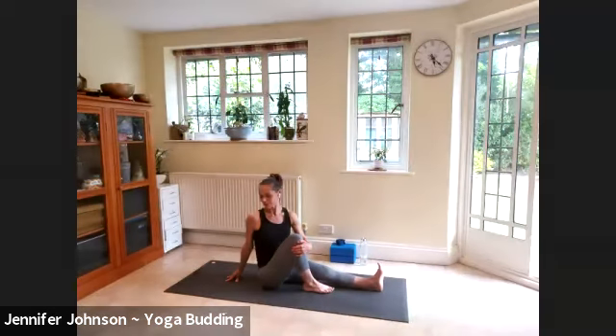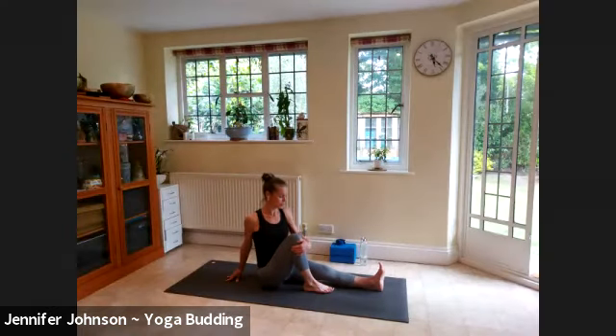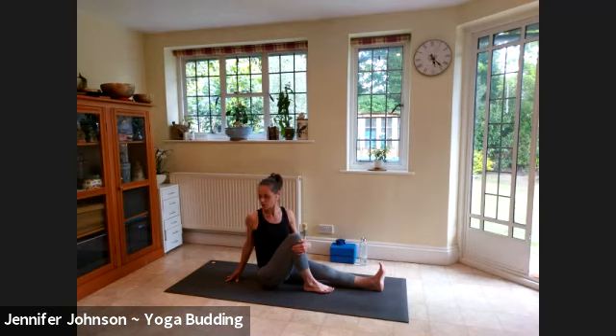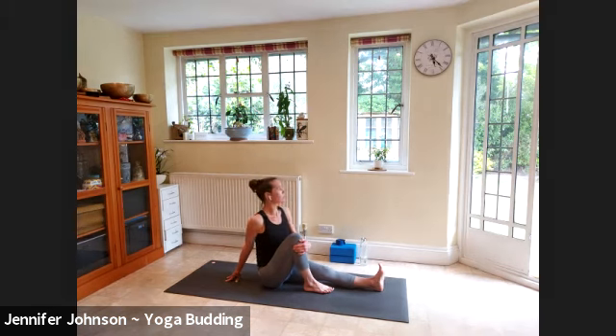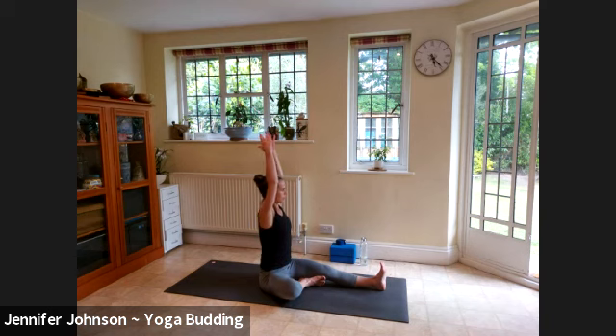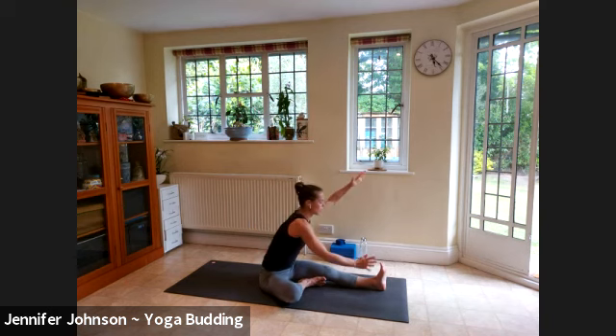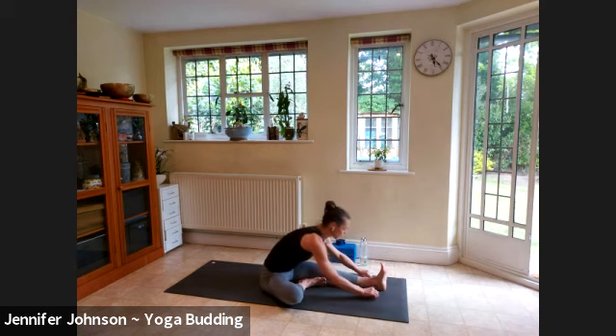Breathe big breaths here — three more. Don't let that left shoulder move forward; really open it up and move your right shoulder back as well. Last one. Inhale bringing the gaze forward, let that right leg flop open to the side. Breathe in deeply, exhale — body comes in line with that left leg, nice long flat back, breathe in and exhale fold. Big breaths, stay low.